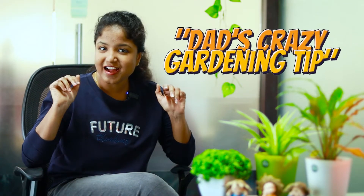Father's Day is just around the corner, and in this context we are running a contest called 'That's Crazy Gardening Tip.' I'm a horticulturist who loves growing plants both in my professional and personal life, and my interest towards plants and gardening is something I have acquired from my father, who also loves gardening a lot.